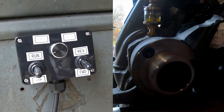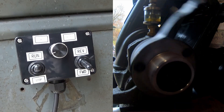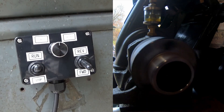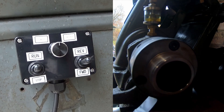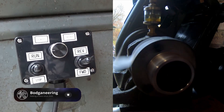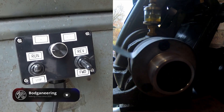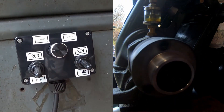Now we should be able to run it off of this. Good speed control. We can also lock it into reverse.